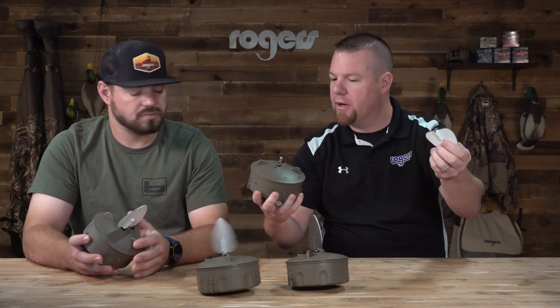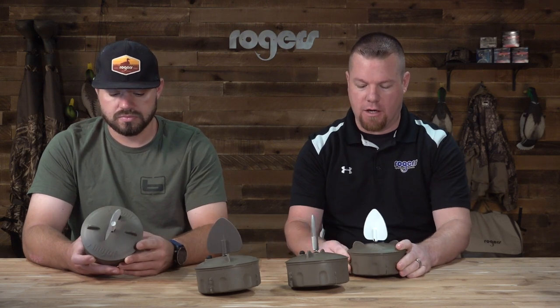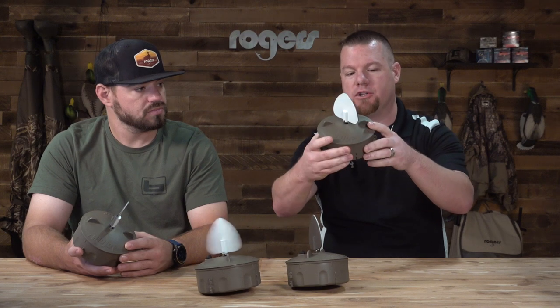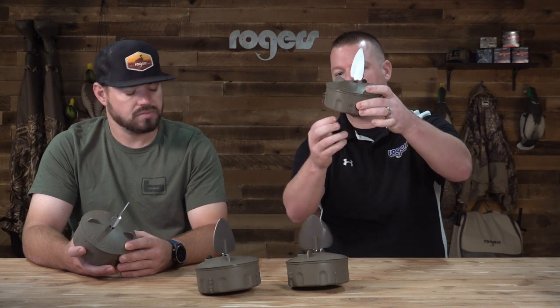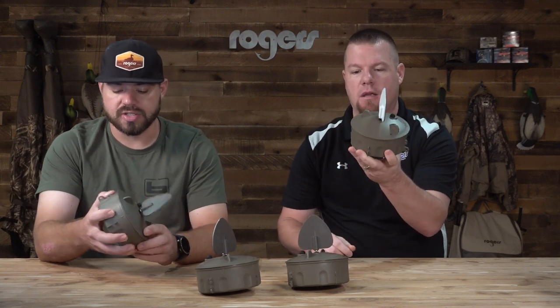It's got removable wings — magnetic wings — for packing them away. The design looks good on the outside. Multiple connection points for rigging: one on the bottom, and one on the side for tying them up. There are slots to tie them up as well.